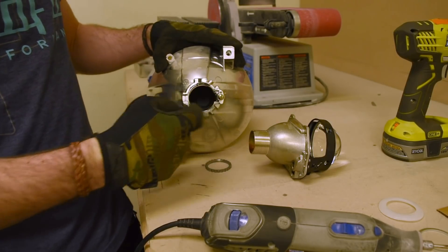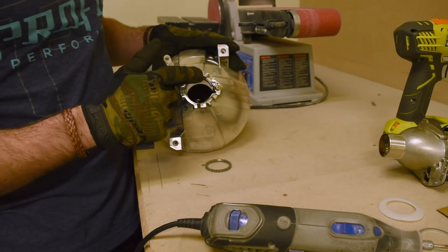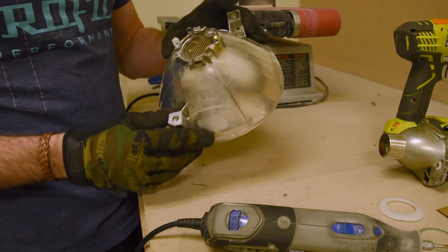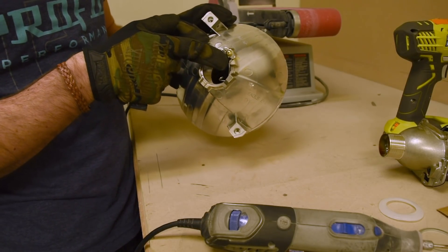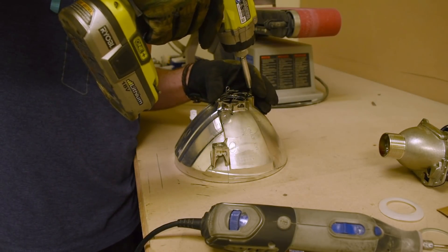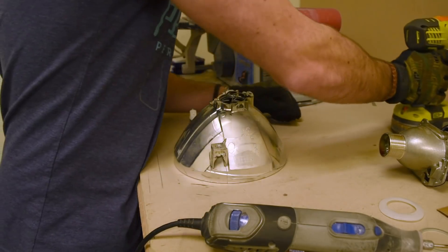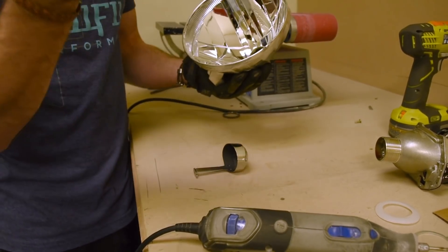We'll kick it off by removing the stock hardware that retains the original halogen light bulb on the back. We're also going to remove the cap that is the glare guard for the stock halogen bulb. In this case it's done by one single screw on the back — take that off and all of those parts fall off along with it: clip gone, cap out. Very easy.